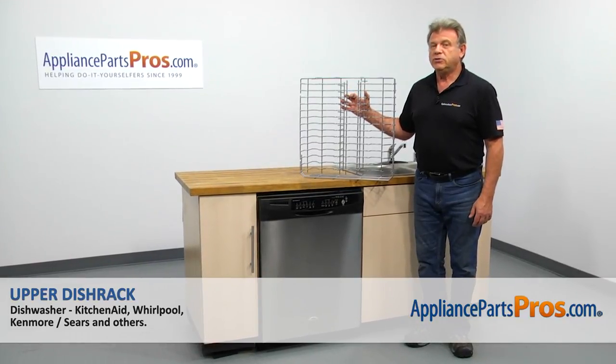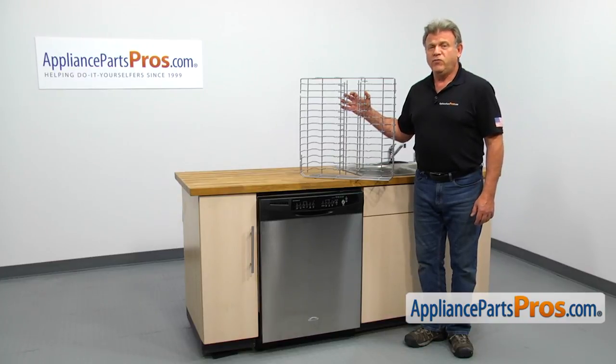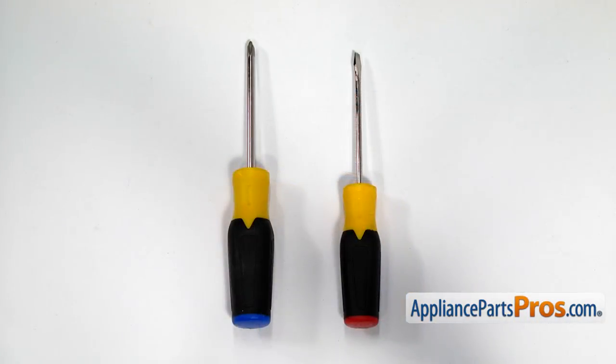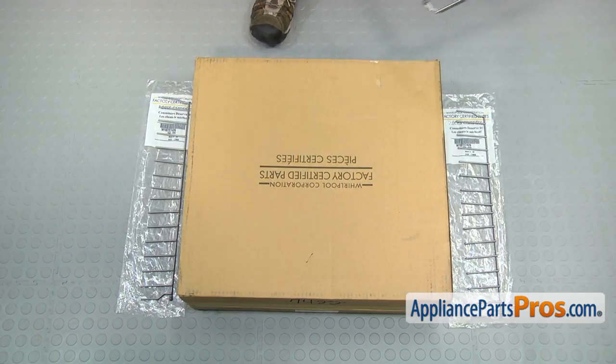In this video, we'll show you how to replace the upper dish rack in a Whirlpool dishwasher. It's going to be a very easy repair and should only take a few minutes. For this job, we're going to need a flat blade and a Phillips screwdriver. When you open up the package, you're going to get a new upper dish rack and a couple of adjustable tine rolls.